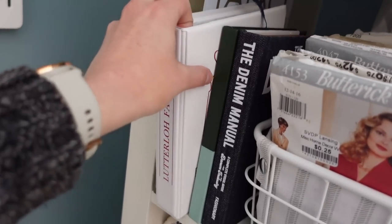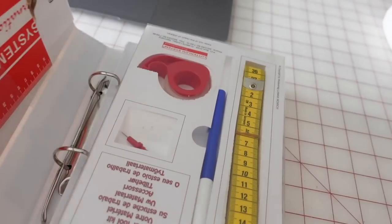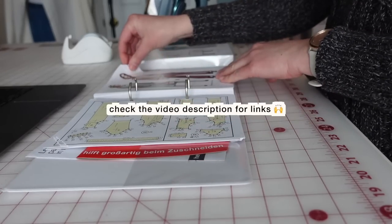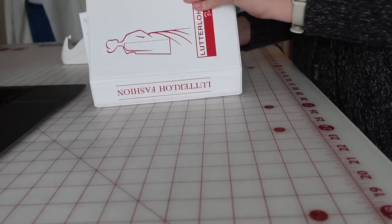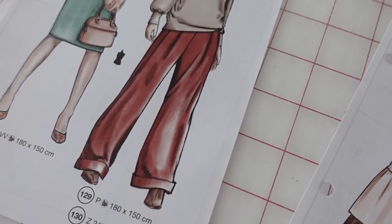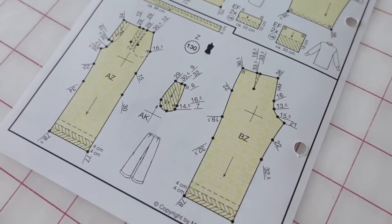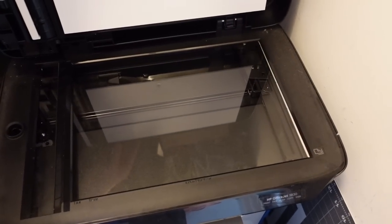I wanted to spend some time this week prepping for some of my spring and summer projects, and I'm starting with a letter-low kit drafting project. I found this wide-leg pleated pants pattern in the kit that I purchased last summer and thought this would be perfect for the linen pants that I want to make. These kits come as basically small sheets of paper with tiny little pattern pieces on them, and using the measurements specified on each piece you plot out a larger version of the pattern.